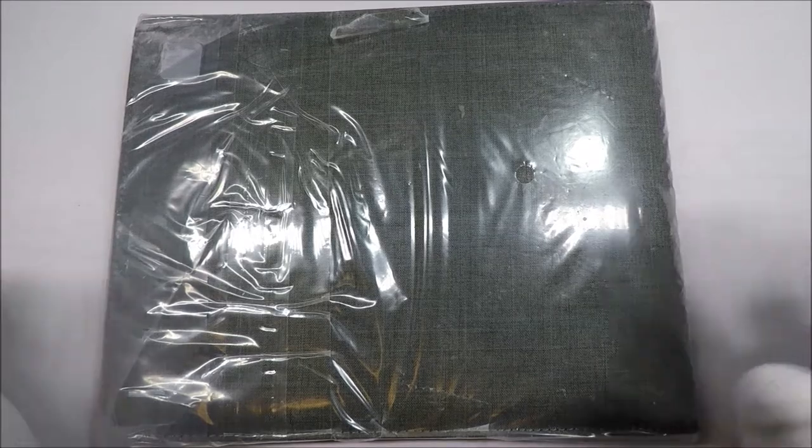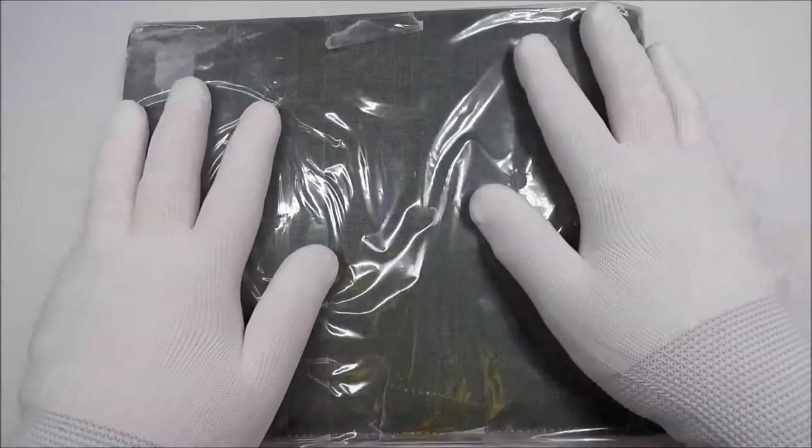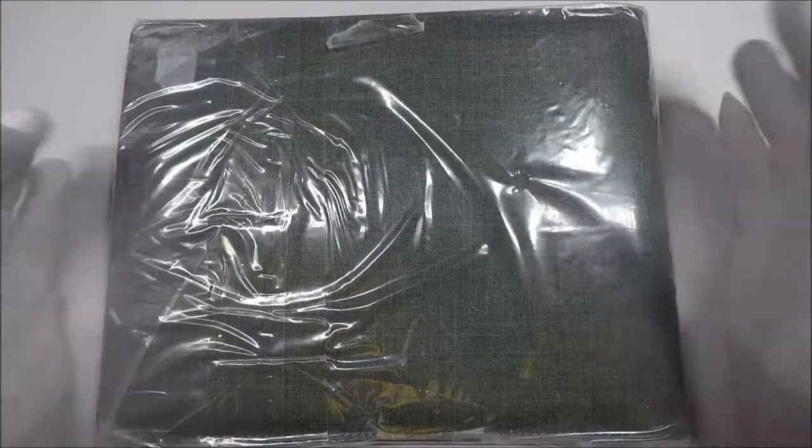Hello and welcome to White Glove Reviews. In this video, I figured I would share with y'all part of my quest to find a pen case that I like.